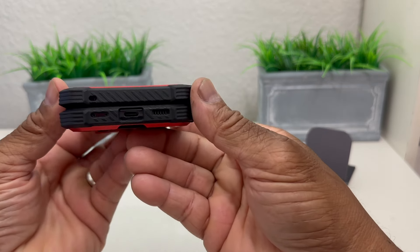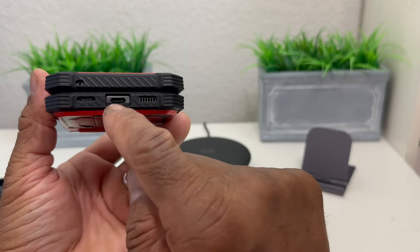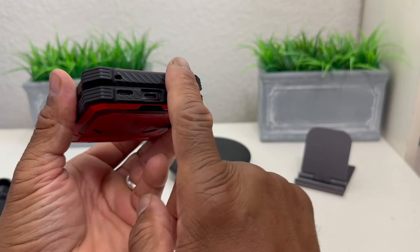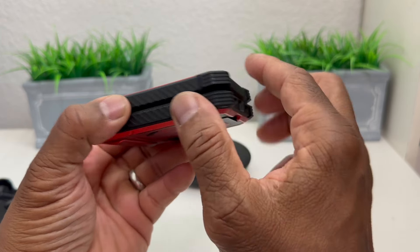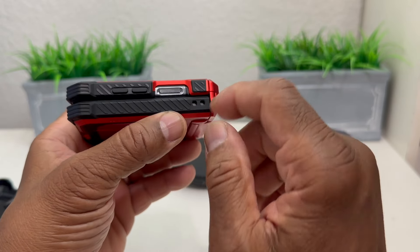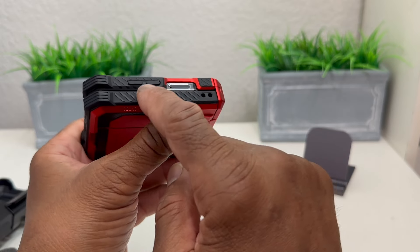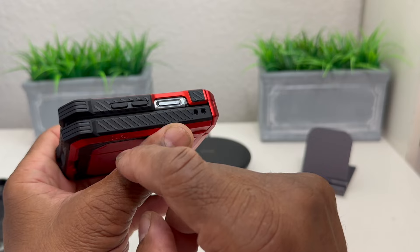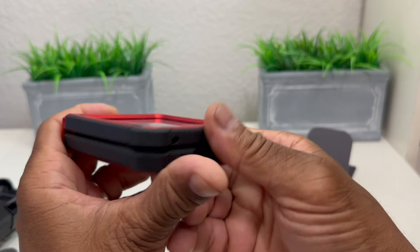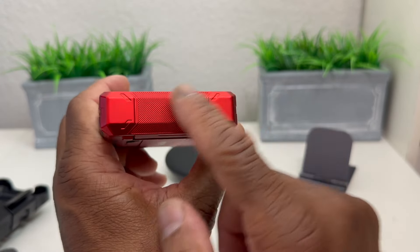We have cutouts for our flash and camera, and looking at the side there are perfect cutouts for our mics, USB-C power port, and speakers. The rubber around the side is black with texture so you can grip it really well. On this side we have a cutout for our power button which is also the fingerprint scanner, and raised buttons for volume up and down — great texture for easy gripping.